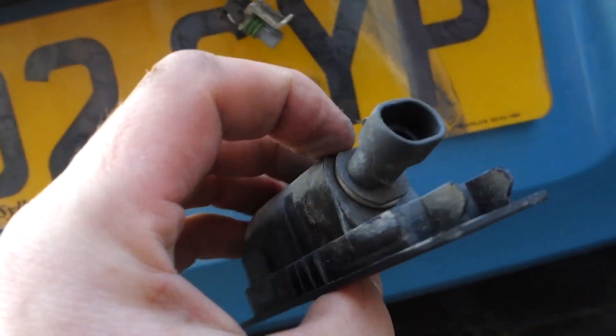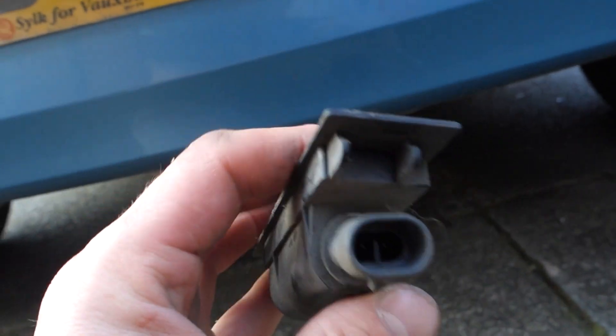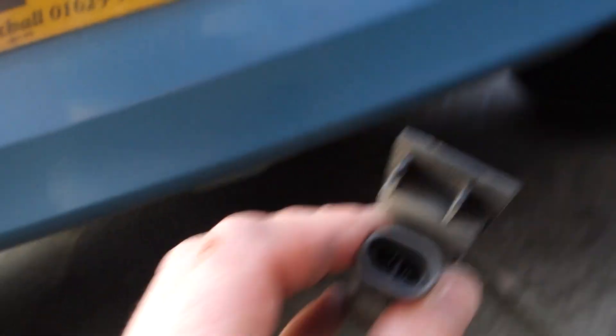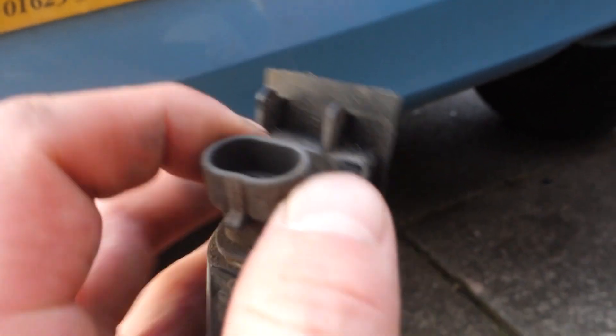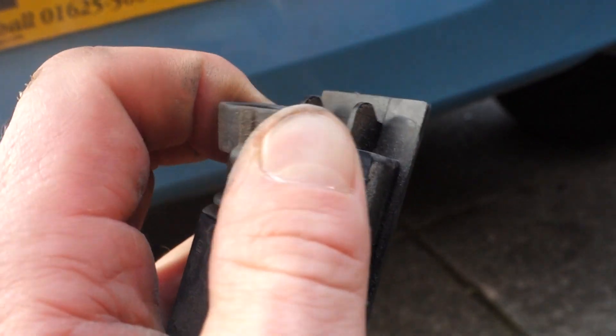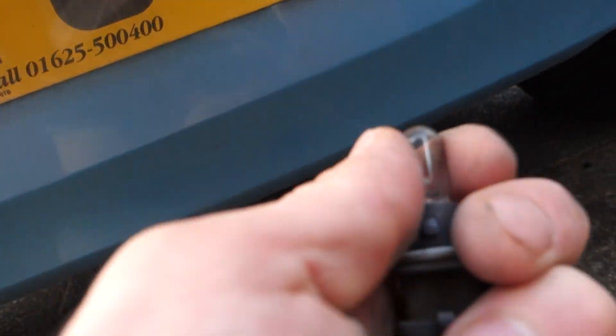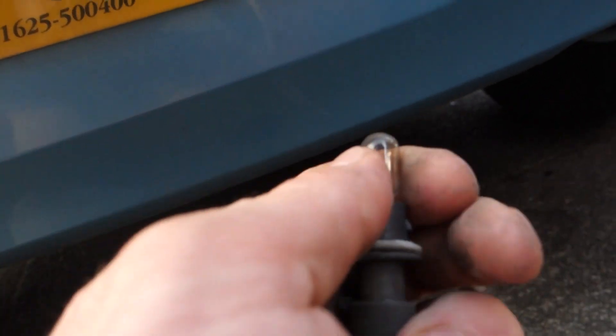Leaving just this bit. This plastic housing has the bulb just behind there where the wire clips in. This spins off — so if you watch that, turn and pull out — just like that, you have your bulb.